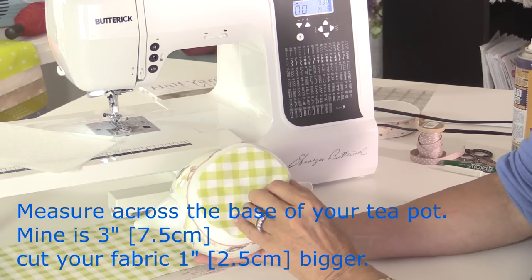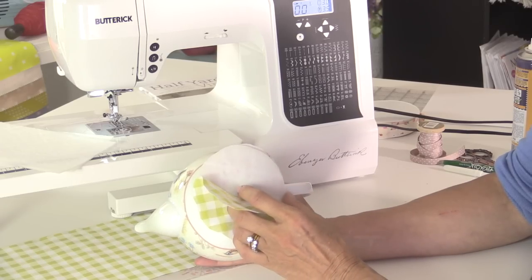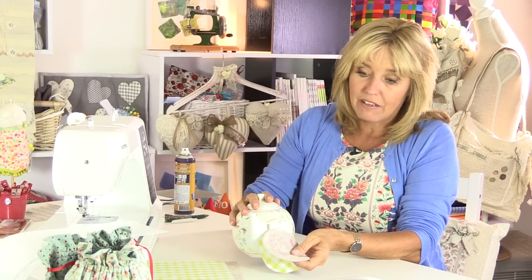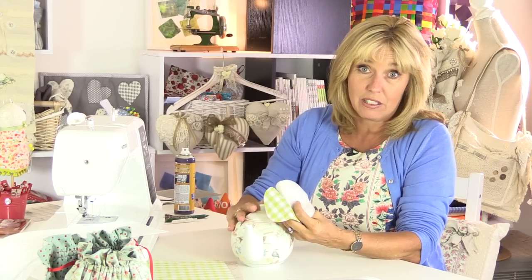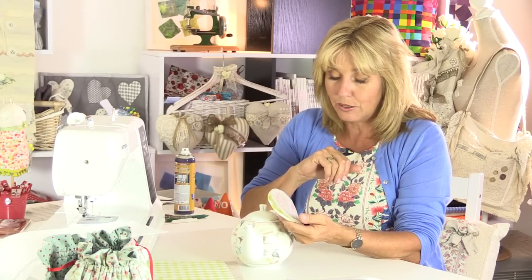With your wadding or batting, I'd recommend using insulated wadding if you can get it, because that helps to keep even more heat in. I don't happen to have any, so I'm just using ordinary polyester wadding — that's fine if you don't have the insulated kind. Okay, let's put that to one side for now.